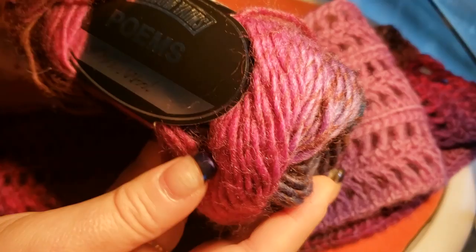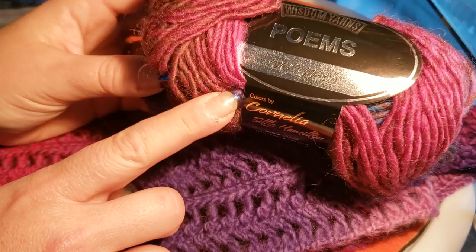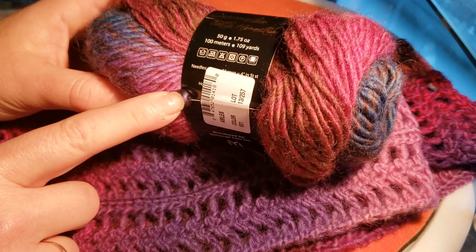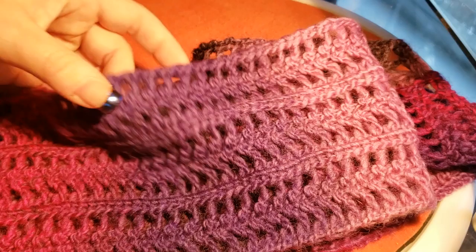This particular yarn that I used for this is wool yarn. I got it from my landlady's knit shop — it's called Wisdom Yarns Poems, it is 100% wool. I used two skeins of this and they're only 109 yards each. It says it's a four but it's more like a three and a half to four.